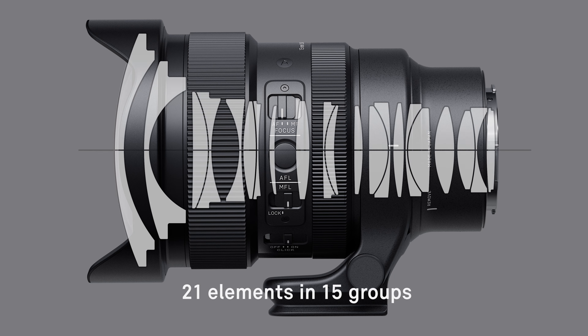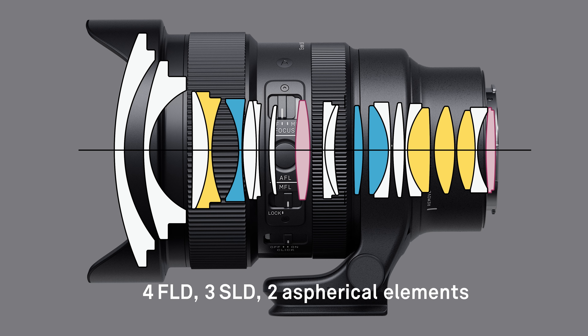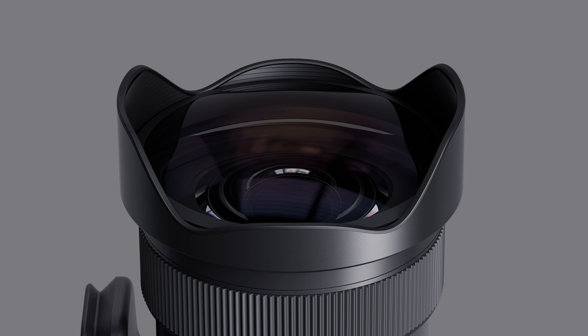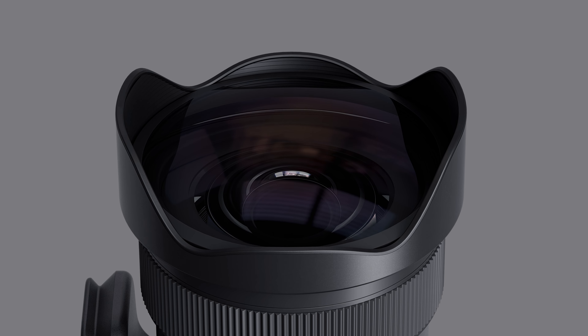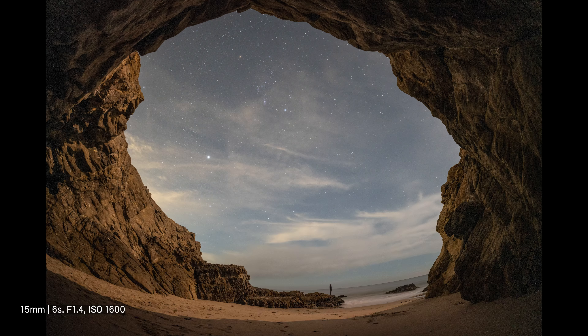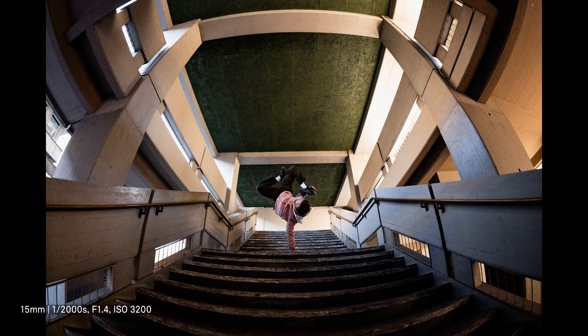The lens consists of 21 elements in 15 groups, including four FLD, three SLD, and two aspherical elements. The unique descriptive power of this new fisheye lens, which combines an incredible 180-degree angle of view with very high-resolution optics, delivers a level of artistic potential that exceeds other fisheye lenses.